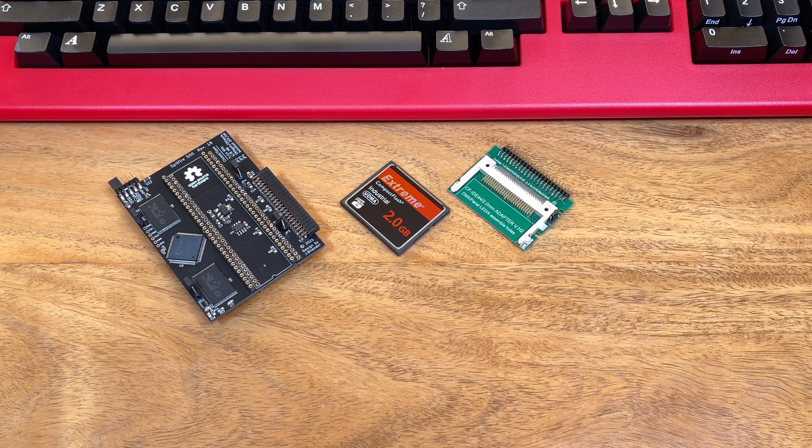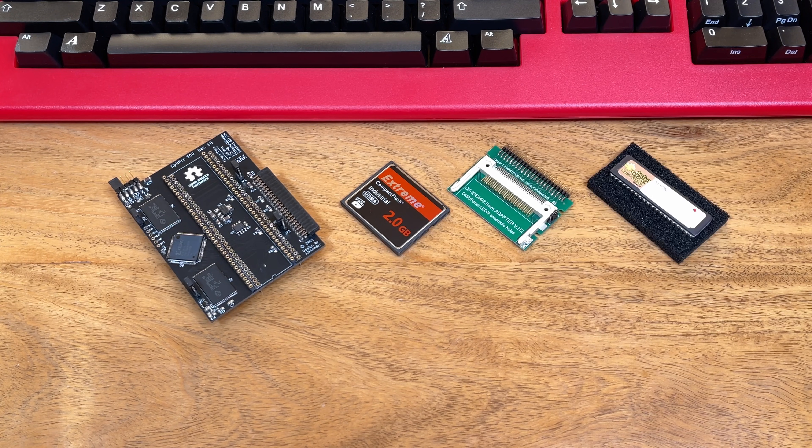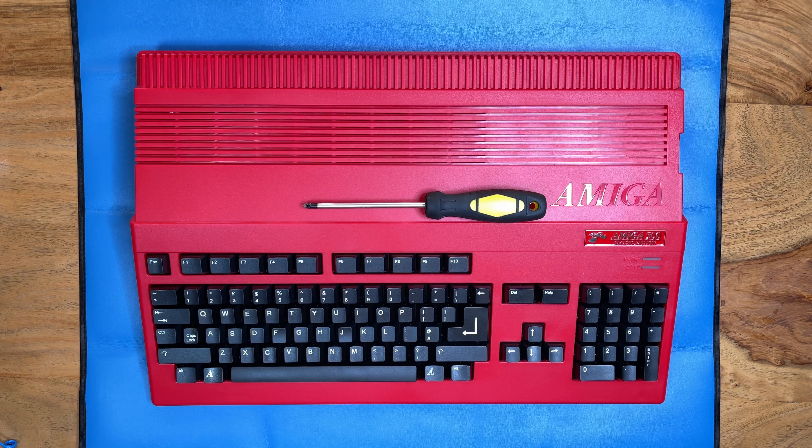An IDE to compact flash adapter, and for this build I've gone with a replacement Workbench 3.1 Kickstart ROM. This will replace the existing 1.3 ROM already in the machine. Next up we'll get the machine apart and get the Kickstart 3.1 ROM installed just to make sure that works, and then we'll bring all the components together and get the accelerator card fitted properly and up and running.